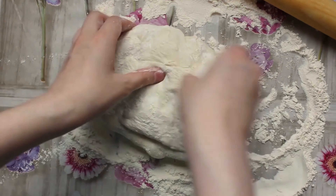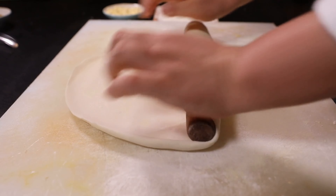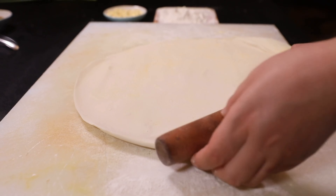Step 3: Knead the dough with your hands until it is smooth and elastic. Step 4: Roll out the dough on a floured surface to form the pizza base.